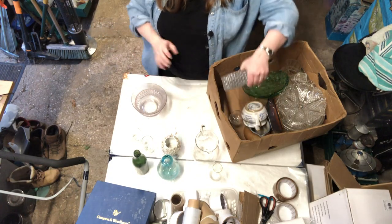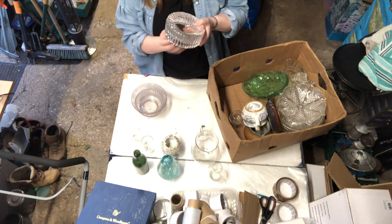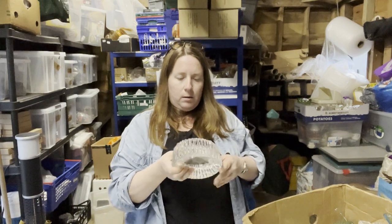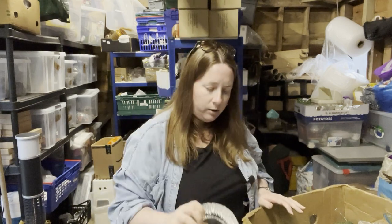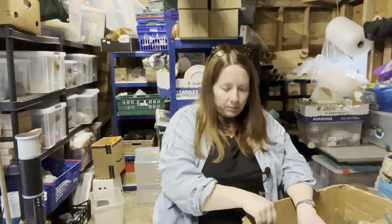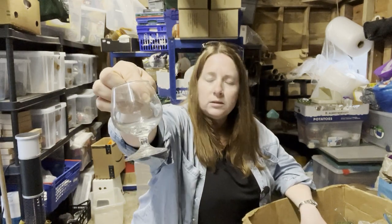Flipping heck, that is heavy — is that an ashtray? That is like solid glass, really heavy. Very retro — reminds me of the old bathroom lights. Loads of broken glass on the bottom of here, which isn't a good sign. One of those again.